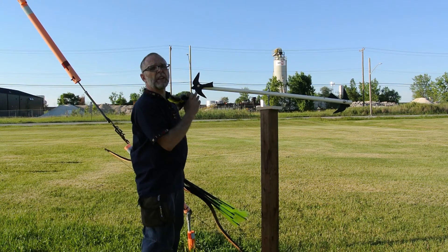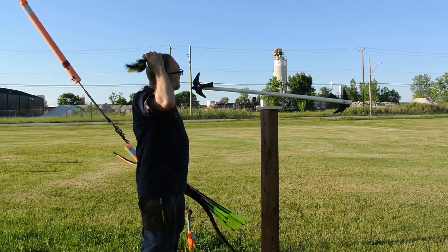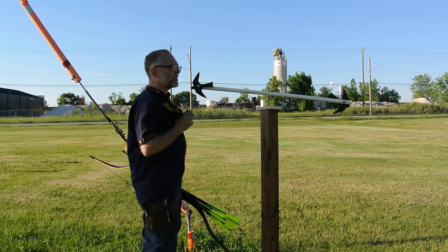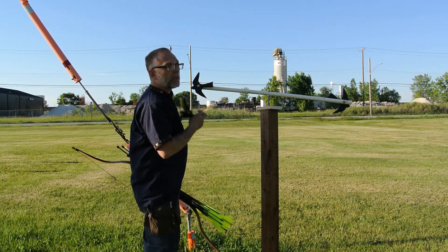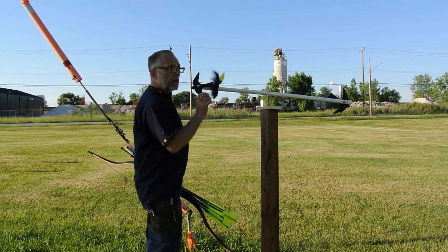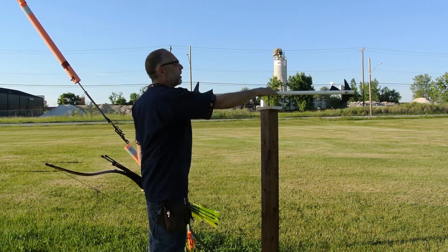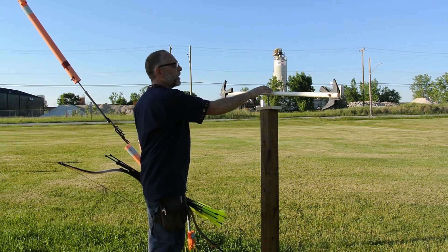I cut out some — well, I roughly cut out some sparrows. I just used a jigsaw and bench vise, so it wasn't exactly the easiest. I did okay considering what I was working with. So I'm trying a different version of pole archery. I'm not sure how this is going to work.